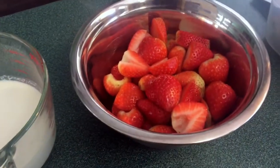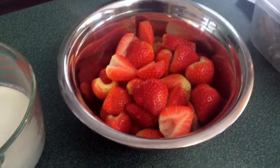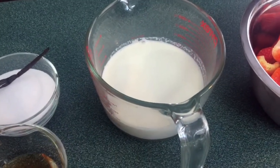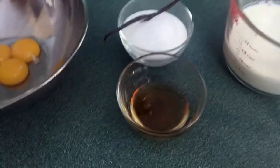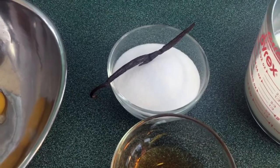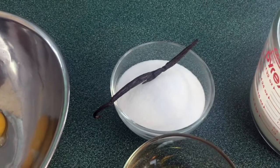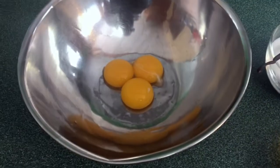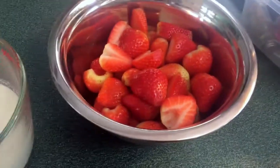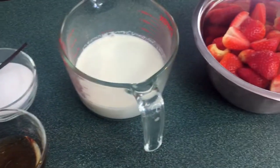Here is 700 grams of hulled strawberries that I've just sliced in half — or if they were bigger, I sliced them about quarters or thirds. This is 200 grams of whole milk, 200 grams of heavy cream, 50 grams of corn syrup, 150 grams of granulated sugar, half a vanilla pod — not a whole one, that would be too strong — and of course the egg yolks, very little egg yolks, because this is a large amount of fruit.